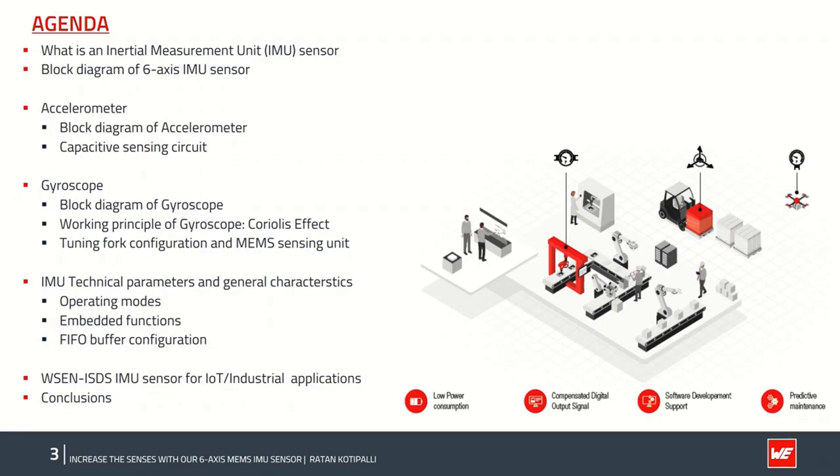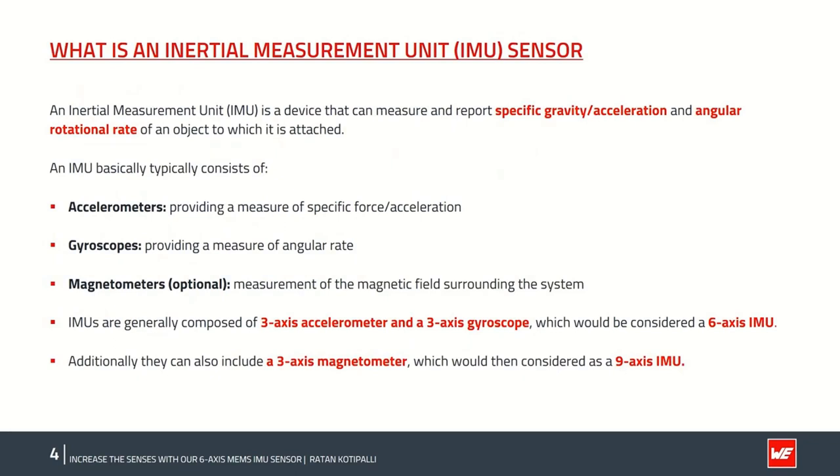An IMU is the inertial measurement unit, which consists of an accelerometer to measure acceleration, a gyroscope to measure angular rates, and optionally a magnetometer to measure the magnetic field surrounding an object. If one only considers an accelerometer in the X, Y, and Z direction, it's called a three-axis IMU sensor, like our previously released WSEN-ITDS. If one considers both accelerometer and gyroscope — three plus three axes — together in one single unit, it's called a six-axis IMU. Adding a magnetometer to a six-axis IMU makes it a nine-axis IMU.